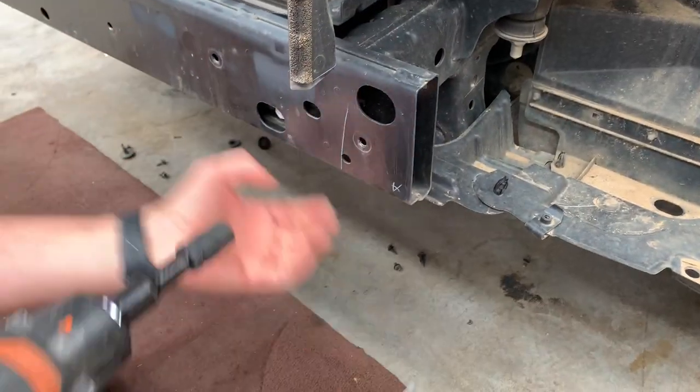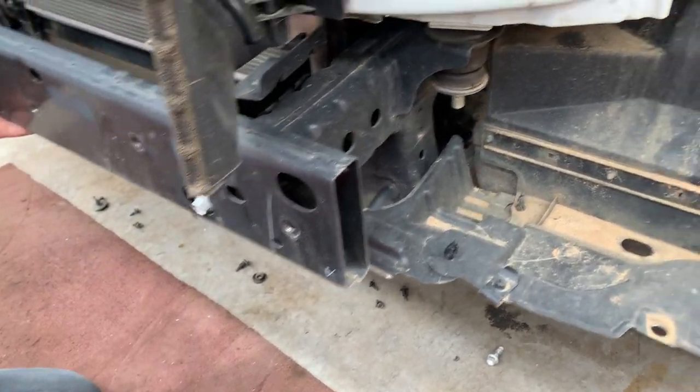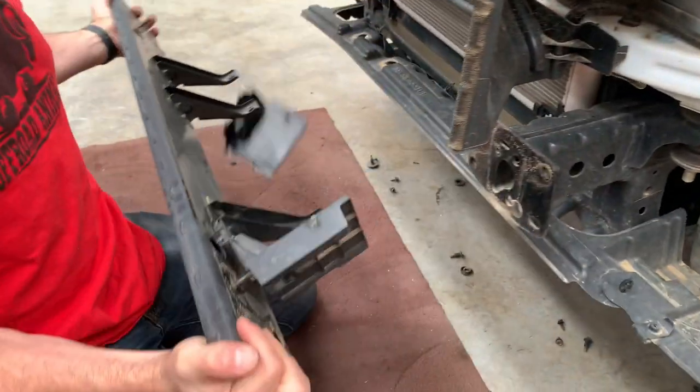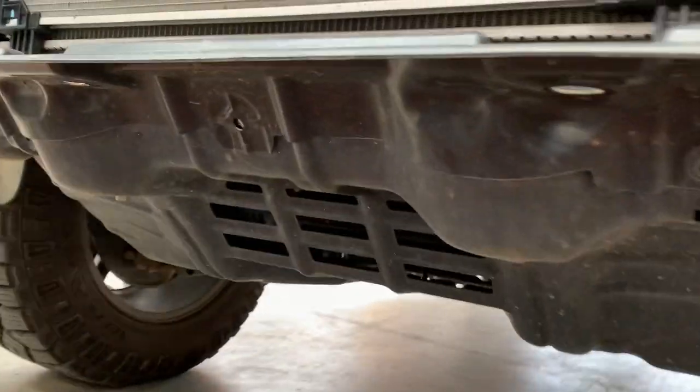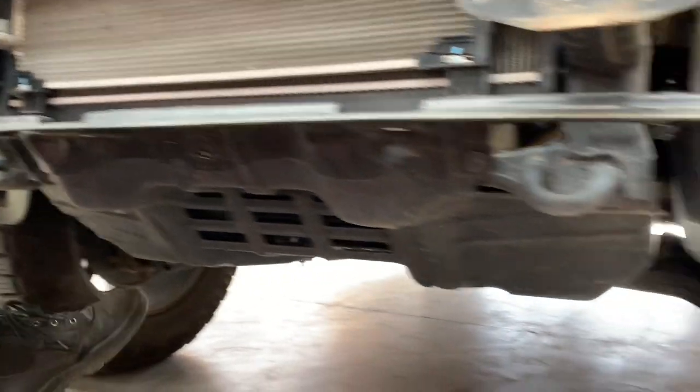Undo all the clips — there's a 14mm socket. This plastic panel here had a clip in the middle and screws on the outside, so we take all this under plastic off.